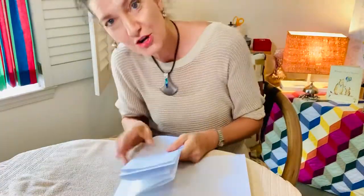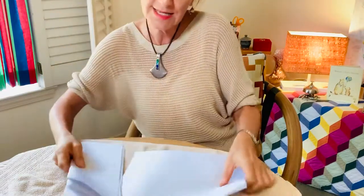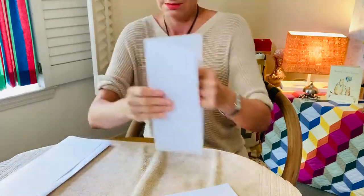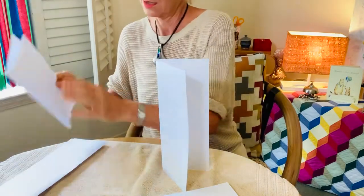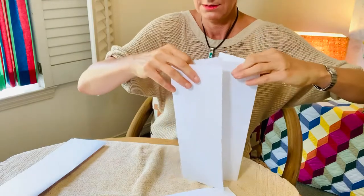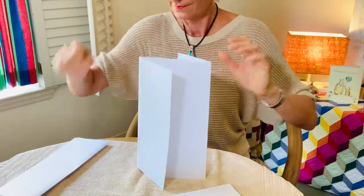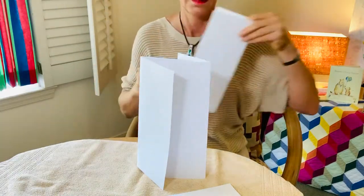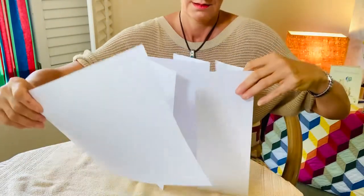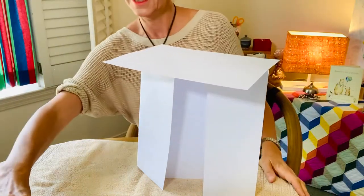Maybe standing tall. Oh, this is the trick — like the columns? Maybe. Let's try. Oh, I'm excited!